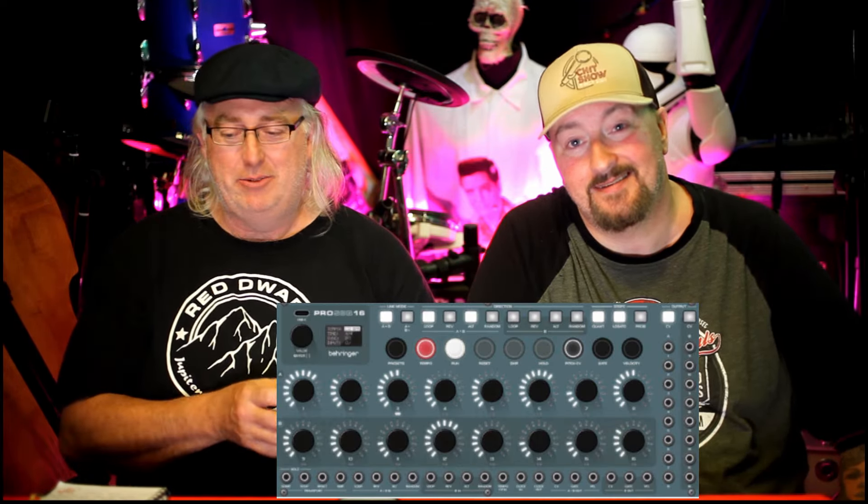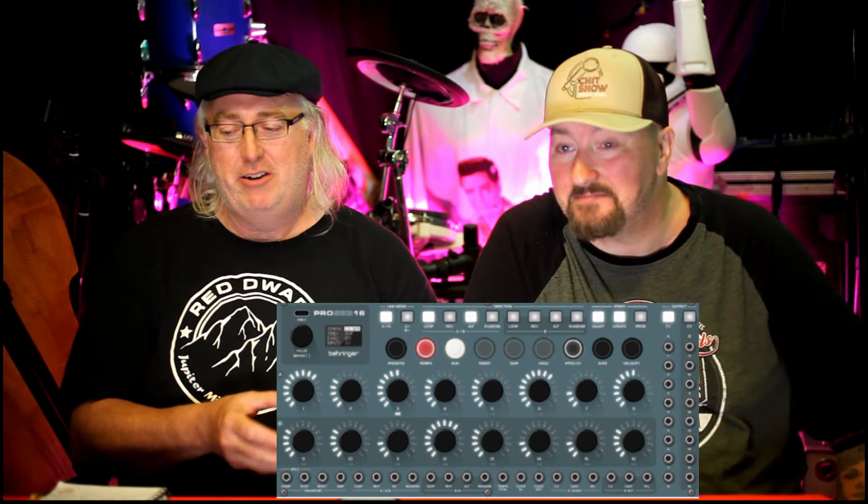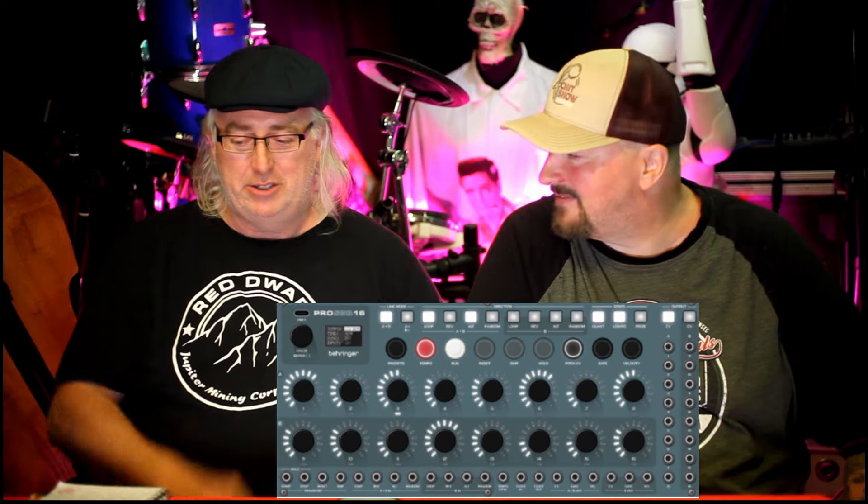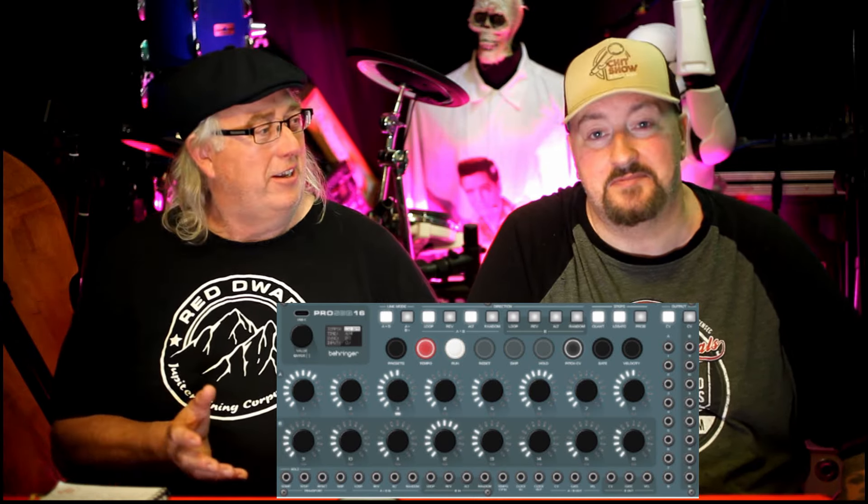The Behringer community members — the Tribers — have been gathering, talking, and making up ideas for the future. One guy's concept is called the Pro Sequencer 16 — a Eurorack sequencer module using old-school analog sequencing with LED encoders so you can see your settings, and with full CV control. We don't know prices — it would be up to Behringer to decide if they want to make it. Maybe the Tubers can suggest what they'd want to pay.